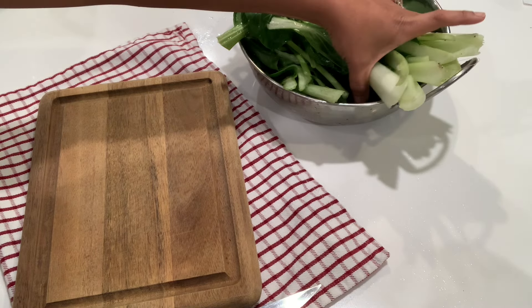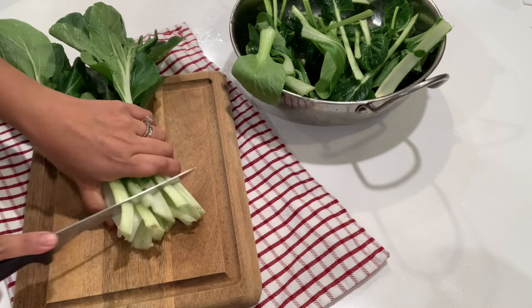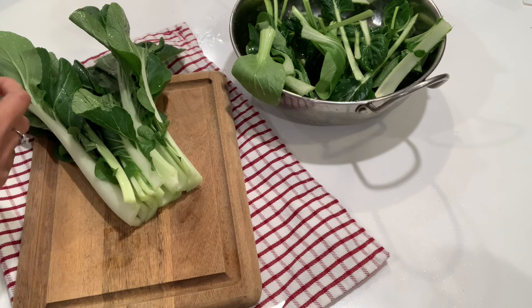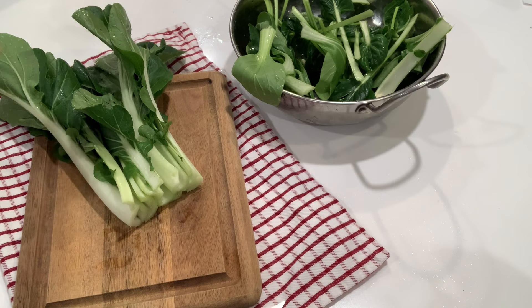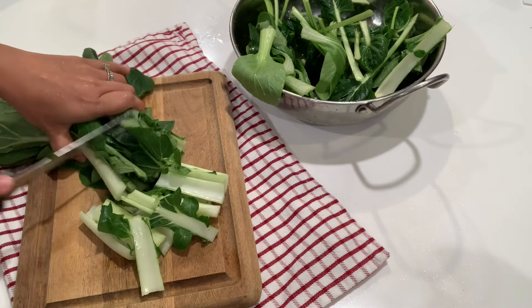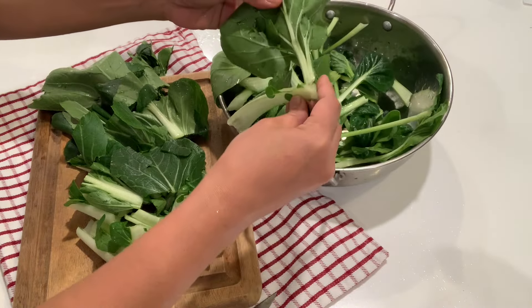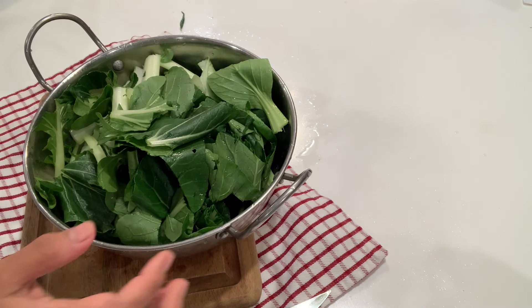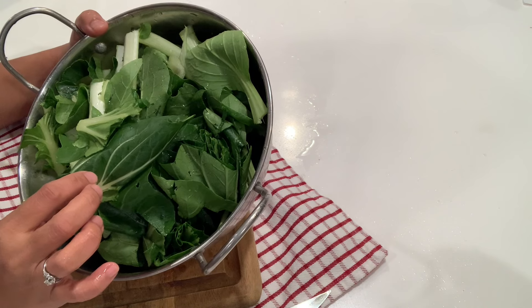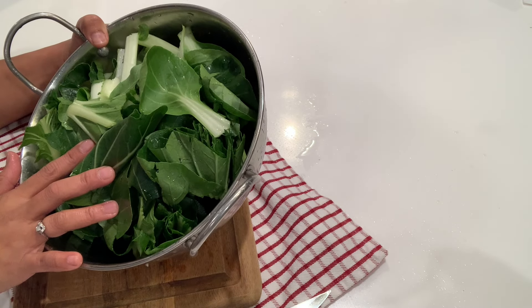Here are the vegetables. I washed them already, so I just need to slice this part — just slice them into sort of bite-sized pieces. The rest should be fine; I don't need to slice them. Here are the leafy greens: tatsoi, joichoi, and Chinese cabbage — very nutritious and organically grown in our bucket garden.